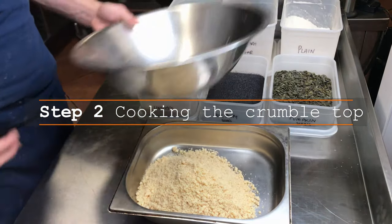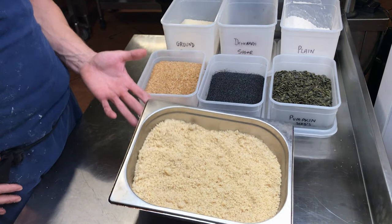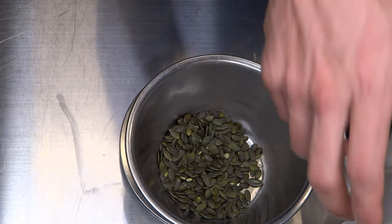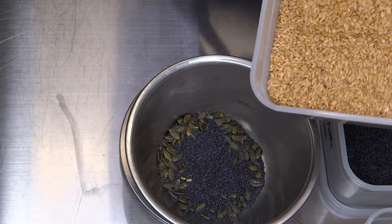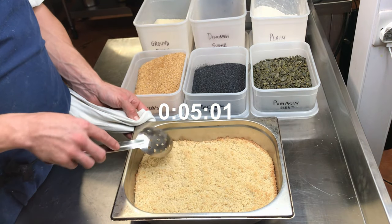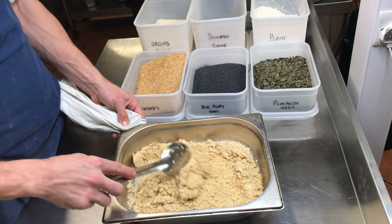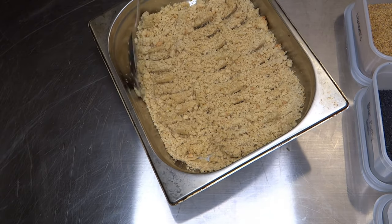Once all our crumble top is incorporated nicely, we can start to bake. When placing the mix into the tray, be sure to spread it out — this will help it cook evenly. While the crumble is cooking, we can weigh out our seeds. Here we have pumpkin seeds, blue poppy seeds, and linseeds. After five minutes of baking, the edges are slowly starting to colour — just bring them in off the sides and stir into the mix before going back into the oven. Chop any larger lumps to break them up and make them uniform with the rest of the mix.